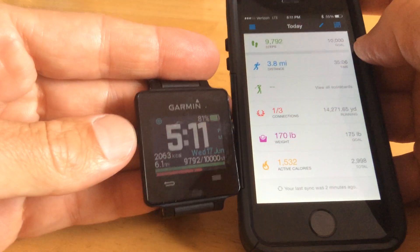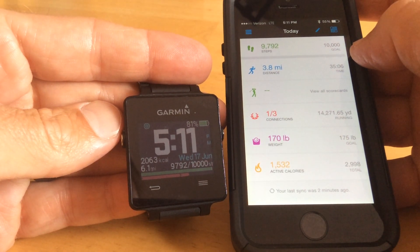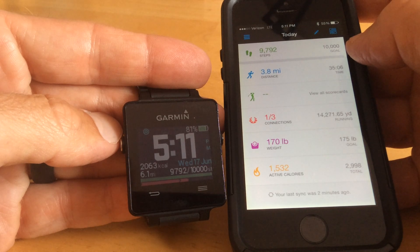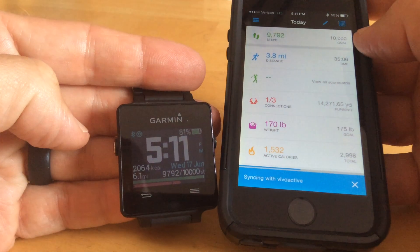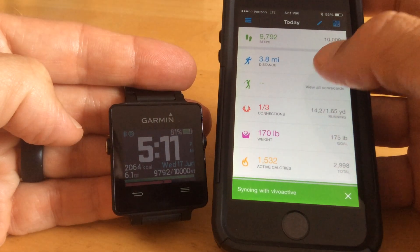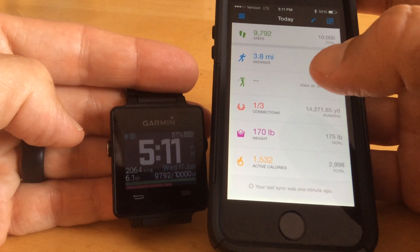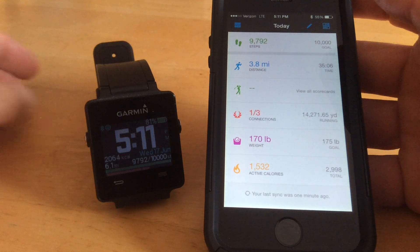Then I connect the Bluetooth again, and after a few seconds, after my Bluetooth and Garmin Connect establishes a connection, you'll see my Bluetooth icon pop up in the top left corner next to the GPS symbol. It did that, and it automatically started syncing with my phone. If it doesn't automatically start syncing, you can just scroll down a little bit — it'll have your sync wheel up top, and after a few seconds of that, it'll automatically do your sync.